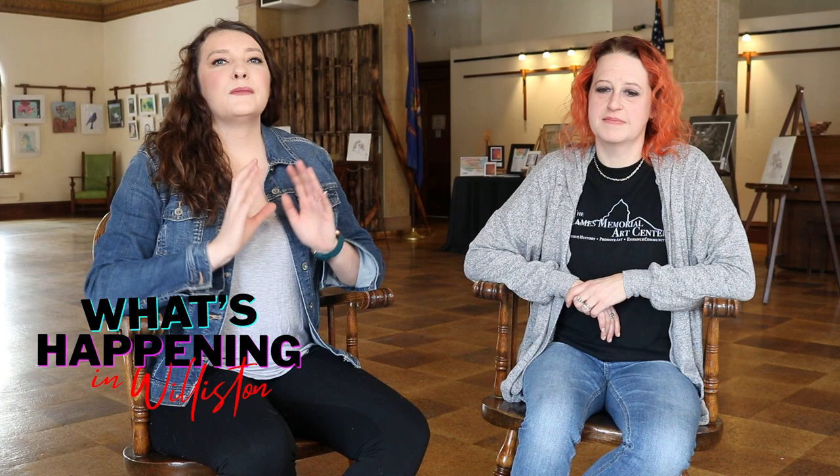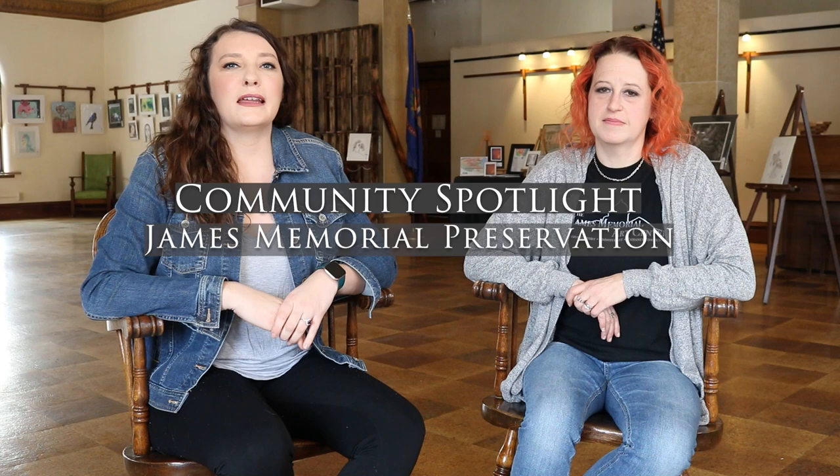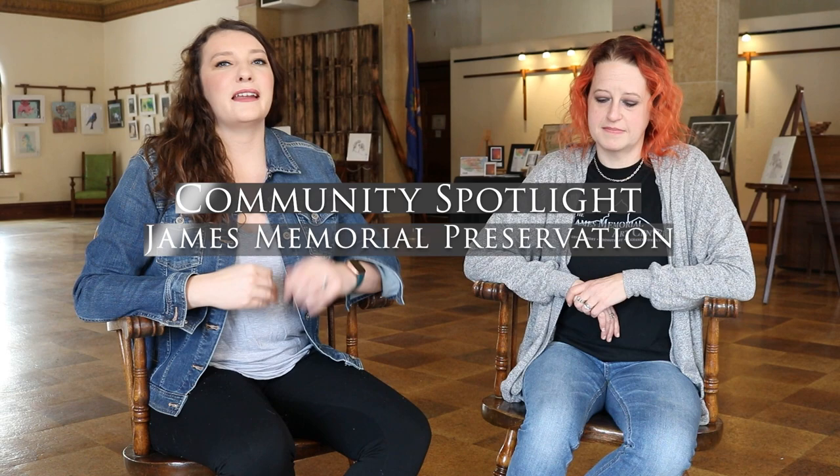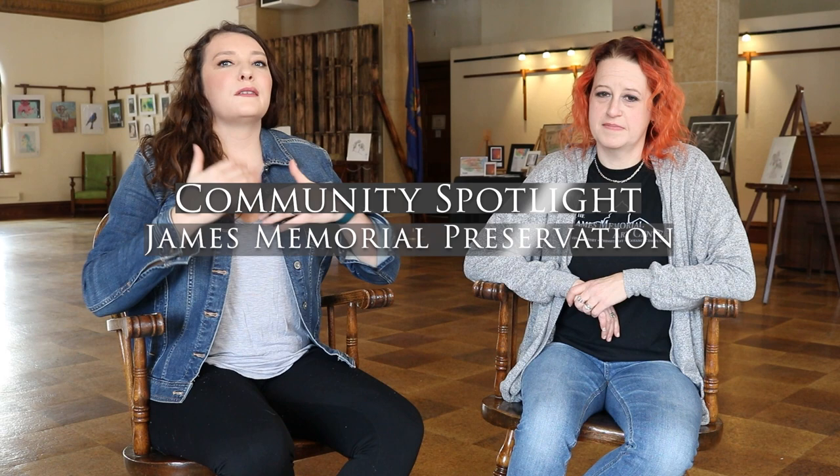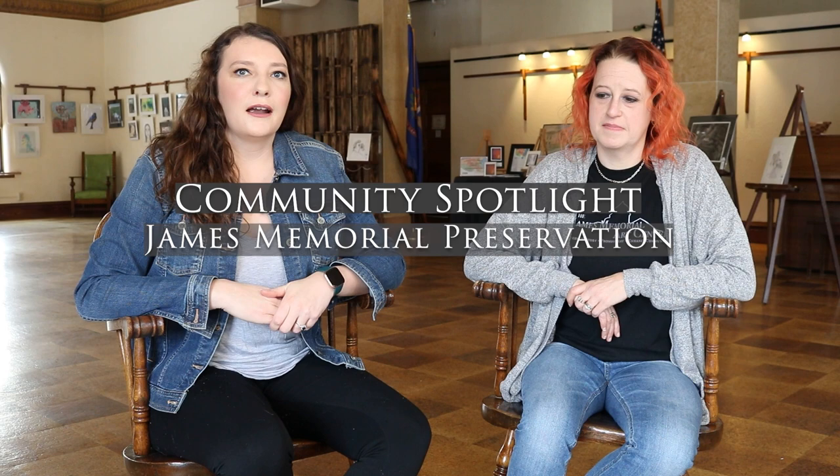Hey everyone, Janessa Storley here with what's happening in Williston. I am so excited because today we are doing our very first community spotlight. I really wanted to do some Williston community spotlights to highlight organizations, small business owners, and nonprofits here within the area to kind of let you guys know some behind the scenes, different ways to get involved, and keep you up to date with our wonderful community. To kick off this series, I am here with Dina Novak, the president of the James Memorial Arts Center here in Williston.